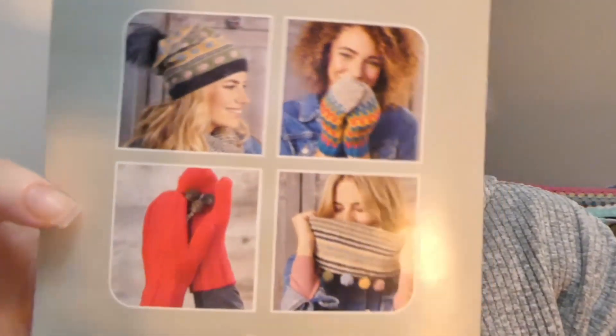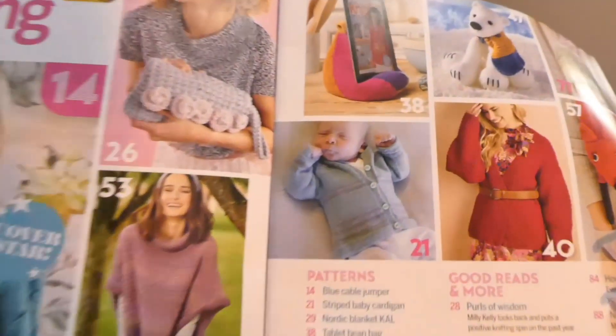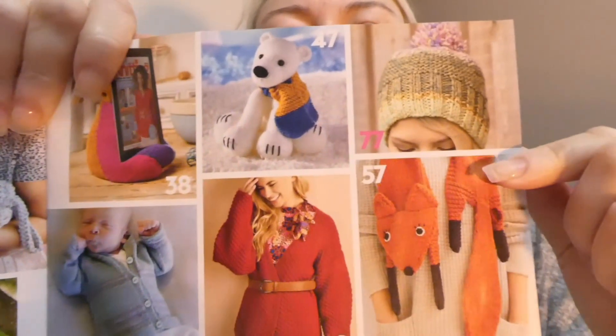There are also patterns in the booklet for mittens and a cowl. The actual magazine itself has a jumper on the front cover, another poncho style, a handbag, a tablet holder, a baby cardigan, some other bits, a fox — I think it's a scarf. So those are the main things in the magazine.